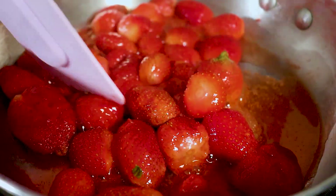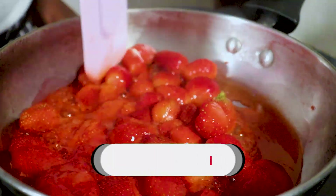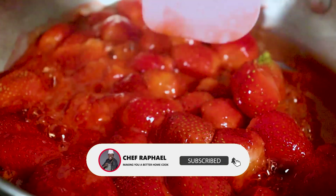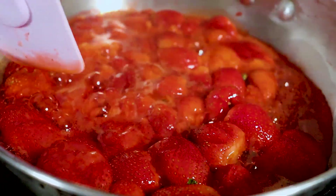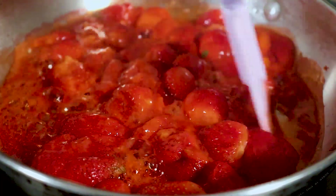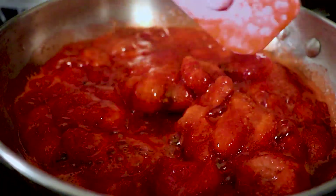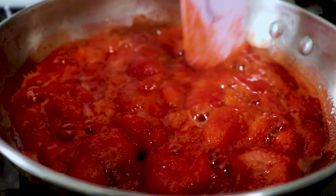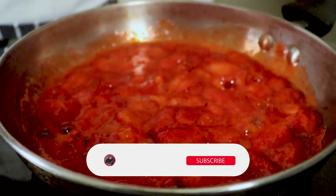Start cooking on medium heat — they'll begin producing water, as you can see. The frozen ones are really soft and crush easily, so I'm breaking and crushing them as they cook. I don't want big lumps of strawberry in my jam. I'm increasing the heat so some of the water evaporates, cooking until they are soft and mushy.